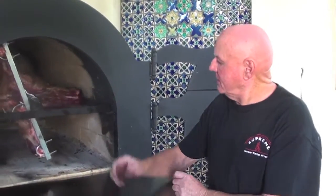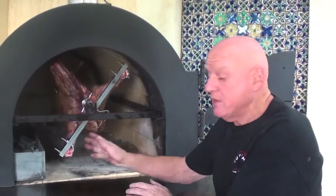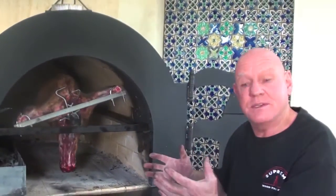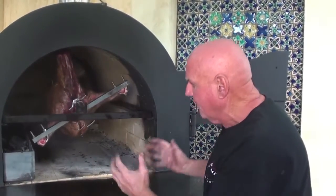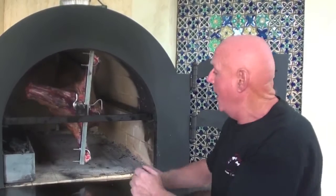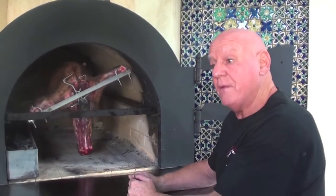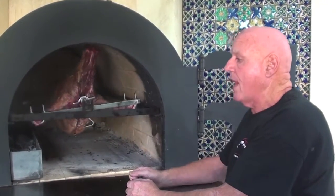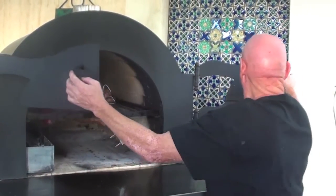So now we have the spit all set up. As you can see, we've got a very small fire in the dragon's box. What's happening is it's cooking from the heat of the bricks, and this is what's so different to any traditional spit. It's just the heat of the bricks and we'll get this lovely, even heat. I'm going to close it all up and come back and baste it in maybe an hour and a half.